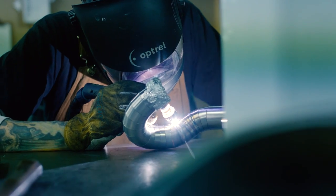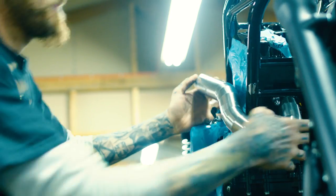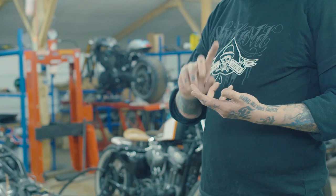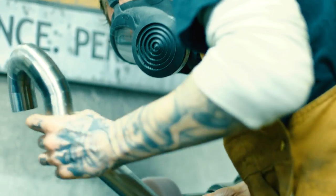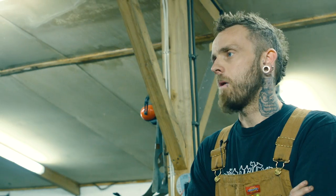It'd be nice to fire it up when we've done it — I'll see what it sounds like. We're going to get some custom bars on there and we've got to rewire it.